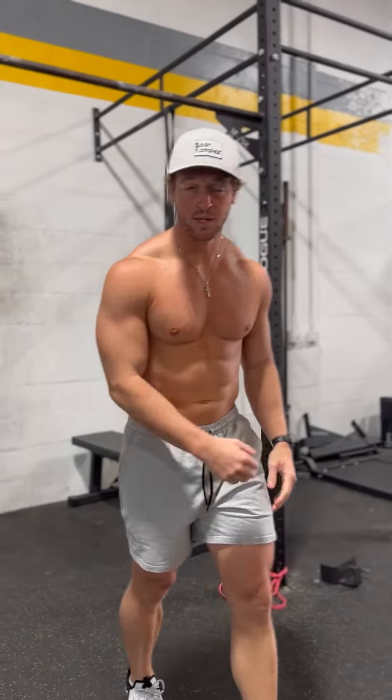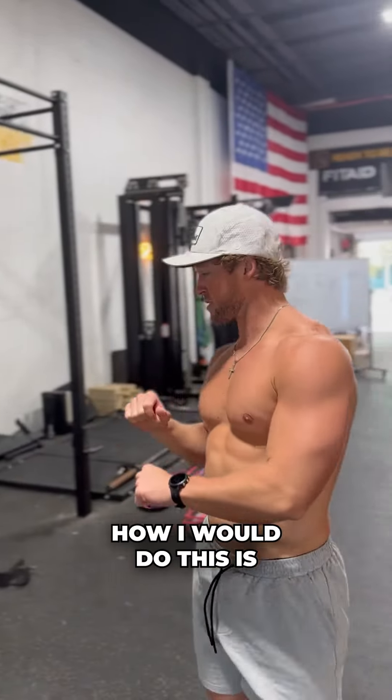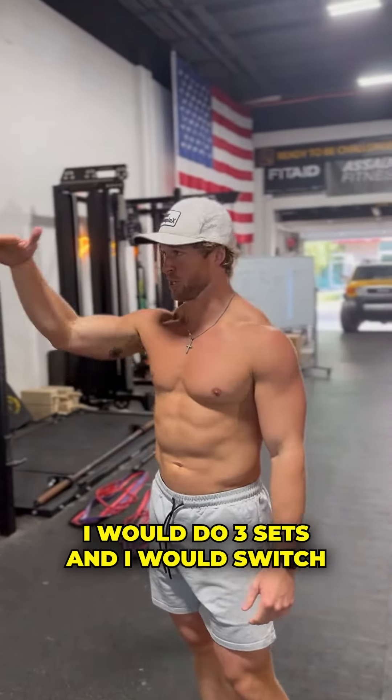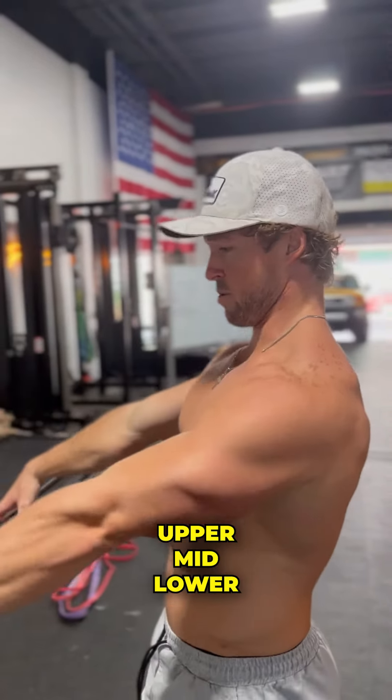I call these triple threat banded crossovers. What we're doing is starting with the bands high, hitting that lower chest. Nice and pumped up right here — you're going to hit that for about 20 reps or so, really until you blow up.